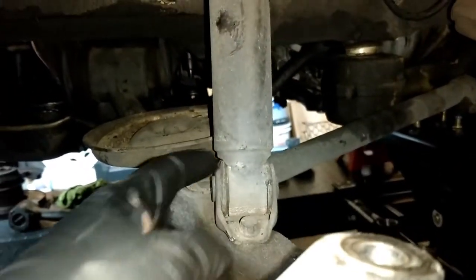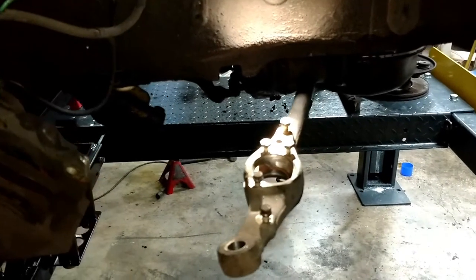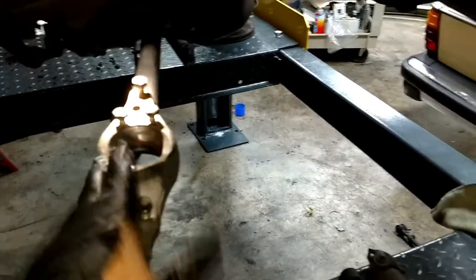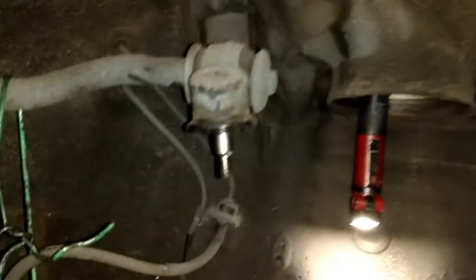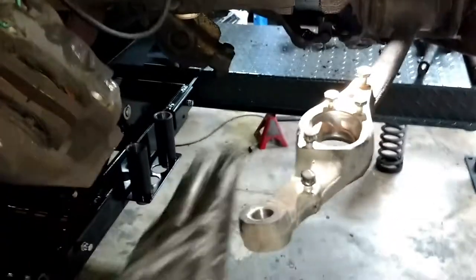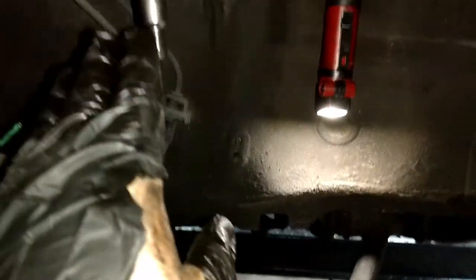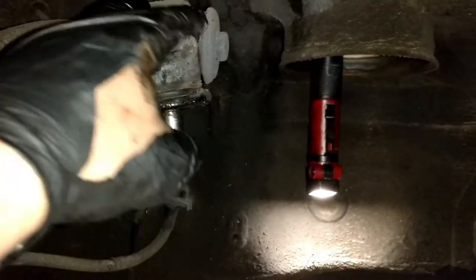I'll go ahead and take off the shock — that's a 10mm there and one on the back. I'm over here on the passenger side of the car, and you can see all we have here is the control arm that's left — lower control arm and upper control arm. The ball joints and all the linkages were bad down here. However, these upper control arms — I can't even move these upper ball joints. These are in great condition, and the boots aren't ripped, and so are the sway bar bushings.